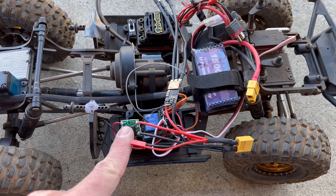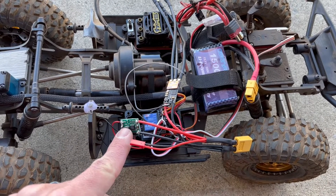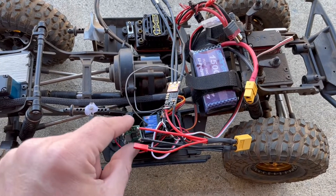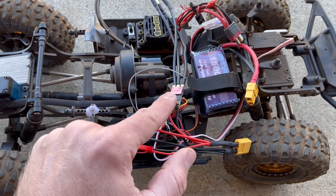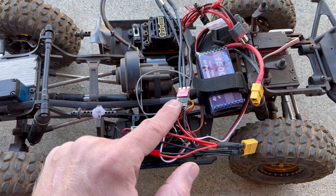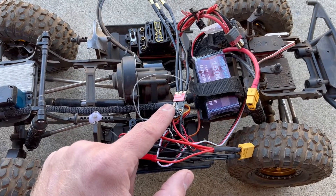This is the BEC — it goes to my receiver. It takes a pretty wide range of input voltages and drops it down to five volts for the receiver. With the BLHeli32 ESC I can program it on my computer. I recommend the BLHeli32 because it has more options and you can tweak the settings.